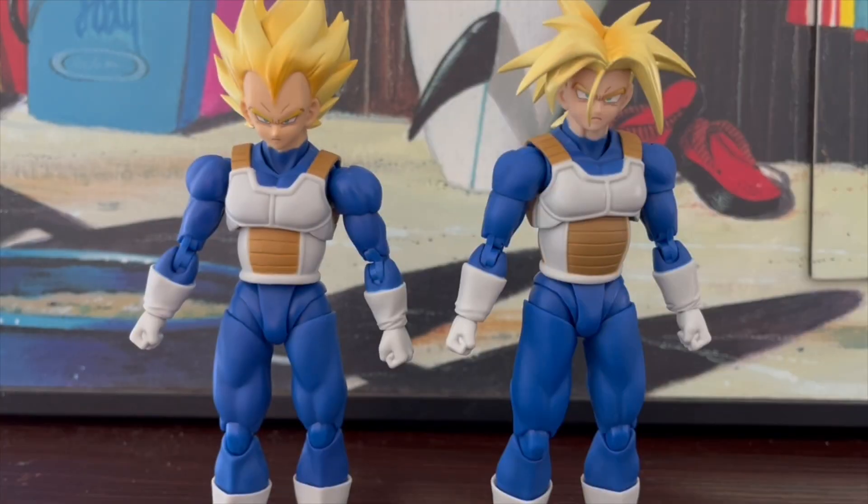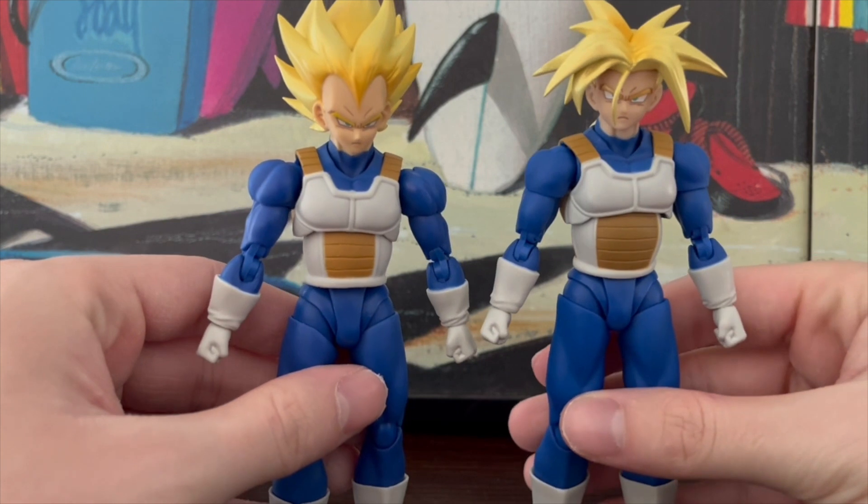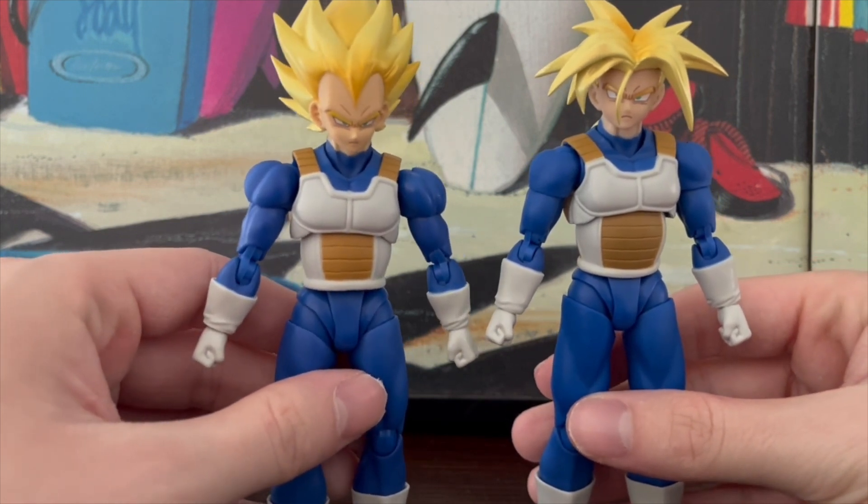Now, here they are, both figures on the table. I thought this was gonna be a shorter review, but now thinking about it, I have a lot to say about these guys, so we'll kind of see how it goes for a $35 action figure. We'll jump straight into it, starting with appearance — as you can see, both these guys are pretty much modeled the same way. Obviously, Trunks is gonna be taller than Vegeta, because Vegeta is a short king.